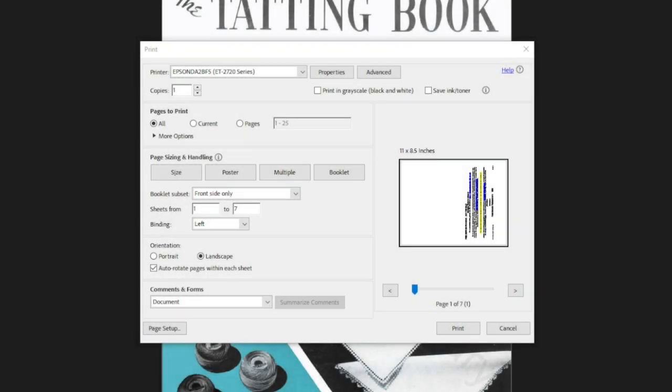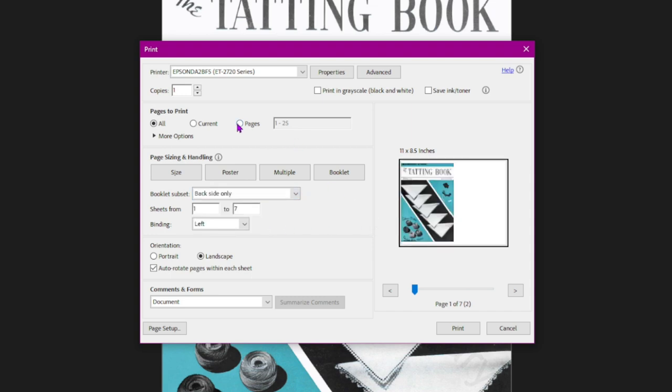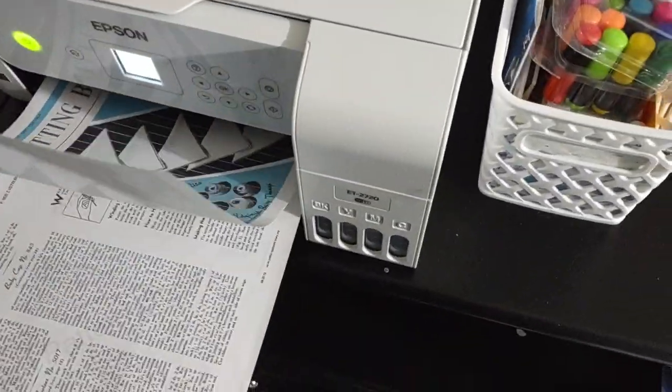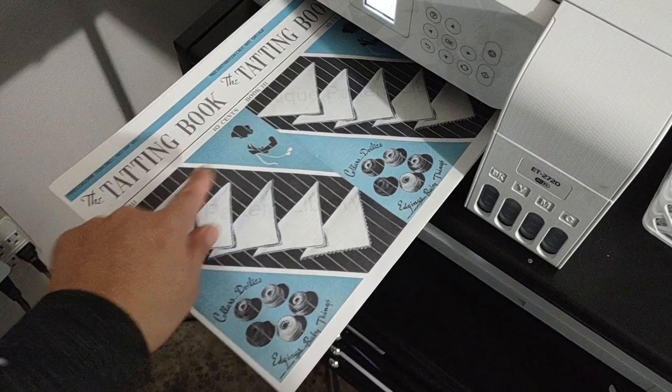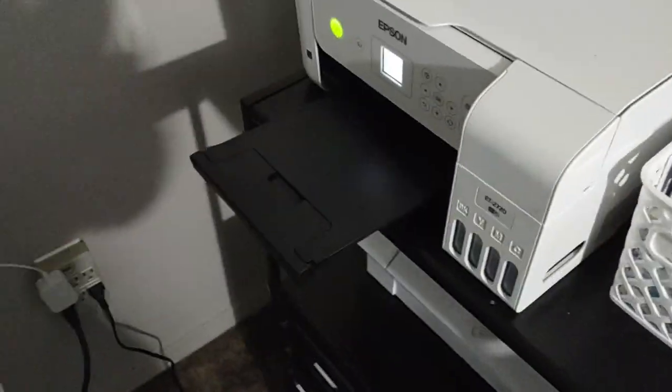My printer spits the paper out with the top facing toward the left-hand side, so I need to keep note of that. Now we're going to switch to back side only to print the back side, and of course change our pages again to 2 through 25. Since mine spits out the top going to the left, I'm simply going to flip my work and put it in with the front or top side facing toward the left. Hopefully that works — I'm a little scared, but here we go!